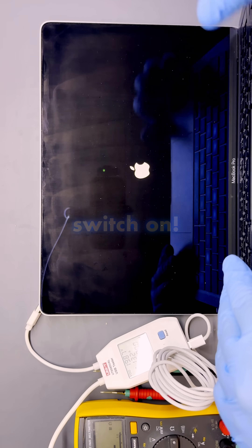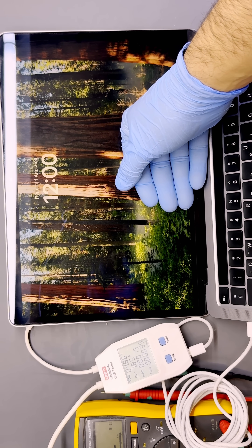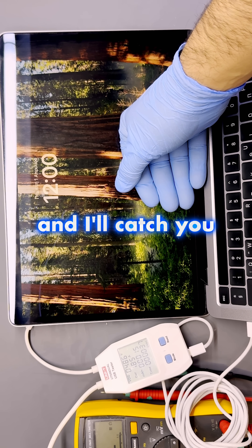It did switch on. Well, that's it — I hope you learned something and I'll catch you on the next one.